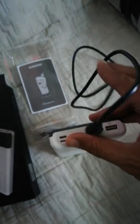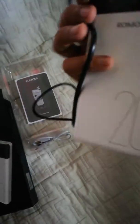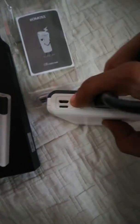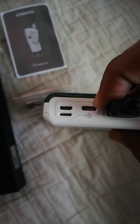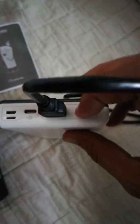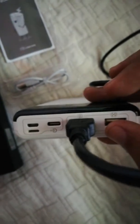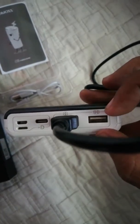I'm using my own cord — it's a long one. This is the Micro USB, this is the Type-C, and this is the Lightning input. For output, this port delivers 5V 1A and this one delivers 5V 2A.